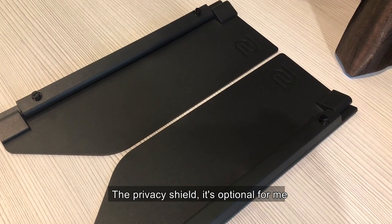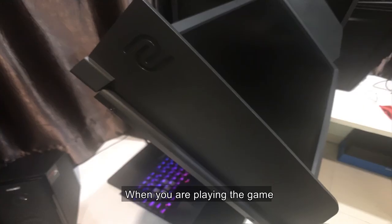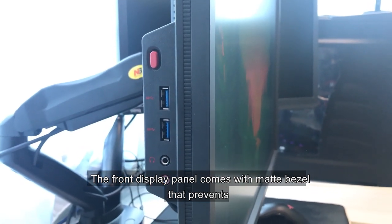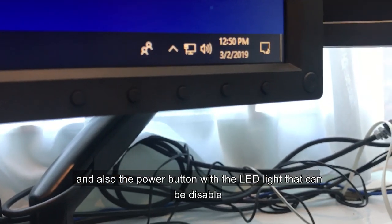The privacy shield is optional for me. BenQ Zowie provides this shield to help you concentrate more when you're playing the game. The front display panel comes with a matte bezel that prevents glare reflecting to your eyes while gaming, and also a power button with an LED light that can be disabled.